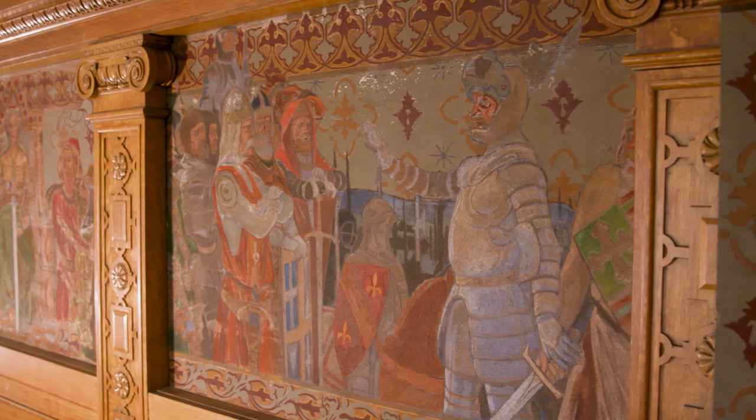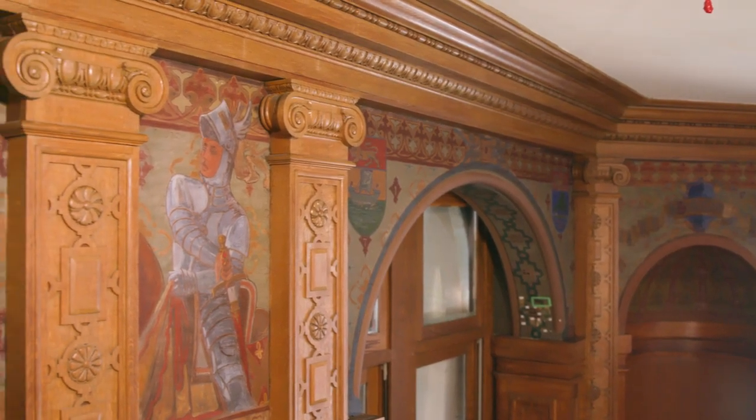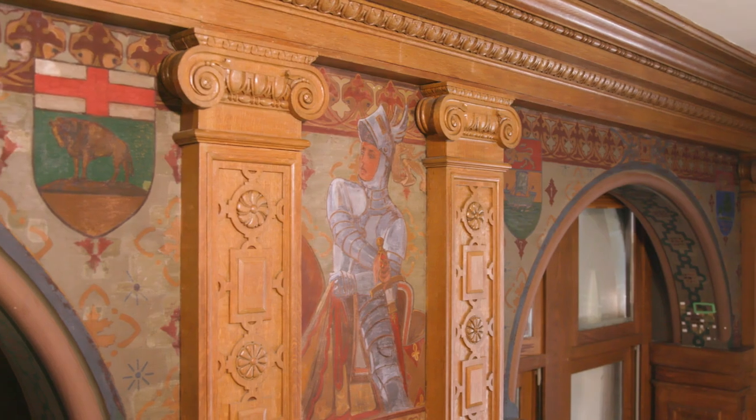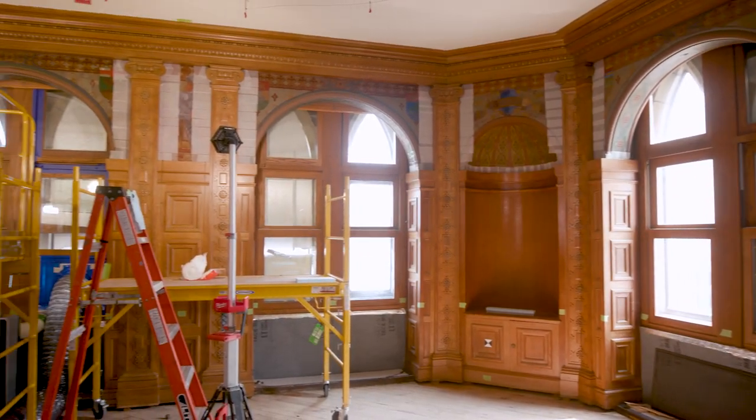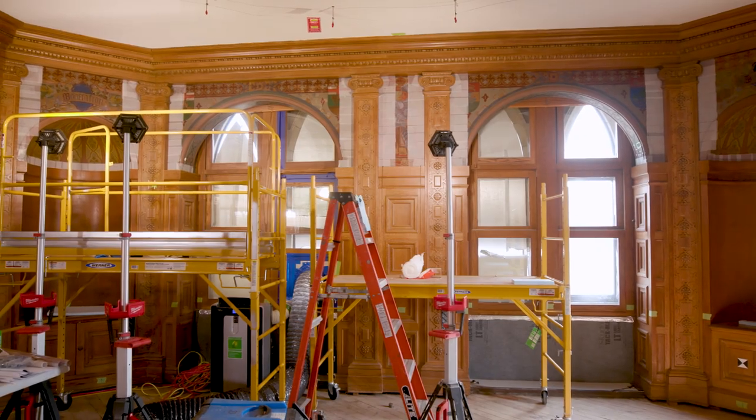The images of the frescoes really depict the aspects that one would want to find in the Leader of the Opposition. In the office of the Leader of the Opposition, 14 frescoes decorate the walls of this historic space.